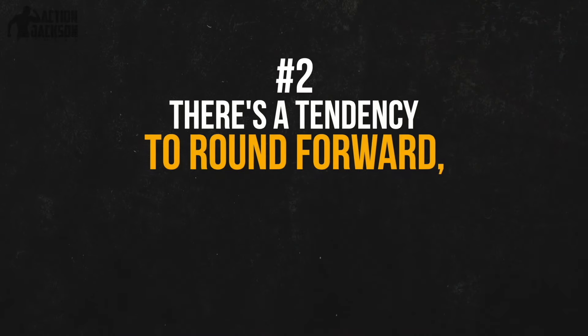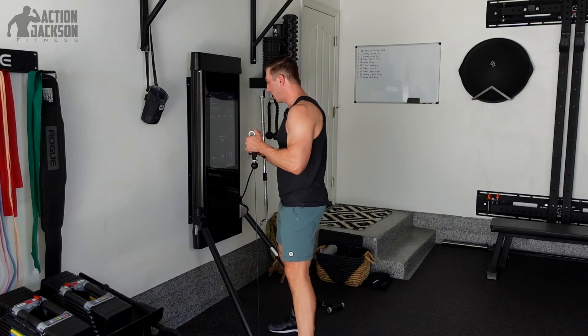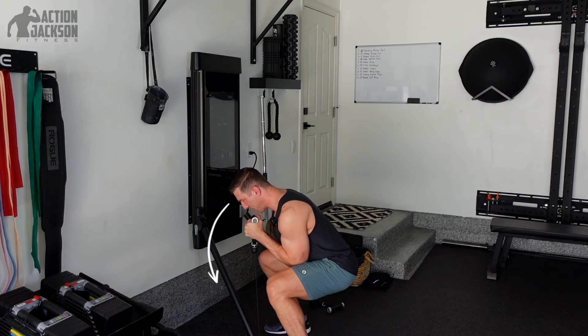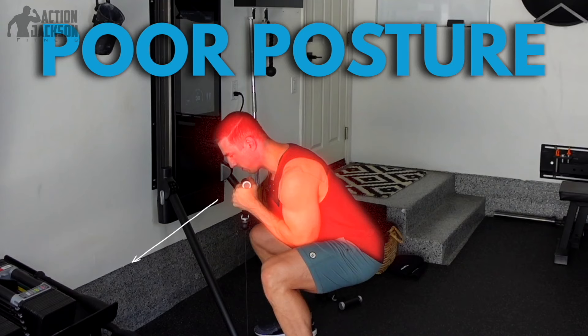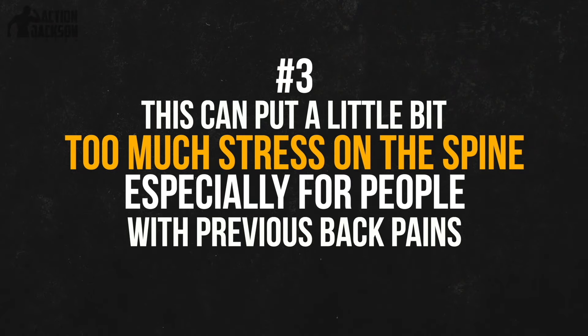The other problem with the goblet squat is that as you get down into the hole, there's a tendency to round forward, drop your shoulders, and develop poor posture in your lifting. As the weight gets heavy, people get pulled down into a really poor position — head, neck, shoulders slumping forward. On top of that, for a lot of people who struggle with back pain, this exercise can put too much stress on the spine and cause that back pain to flare up.